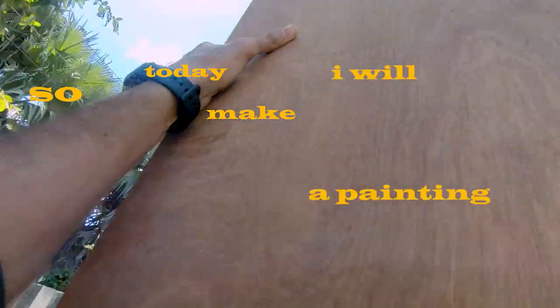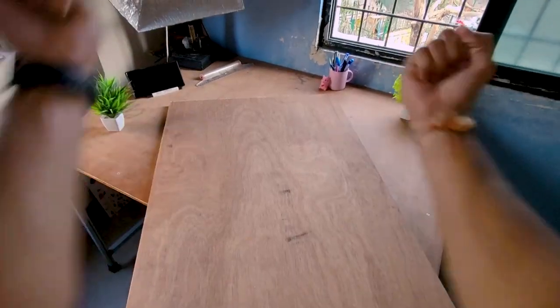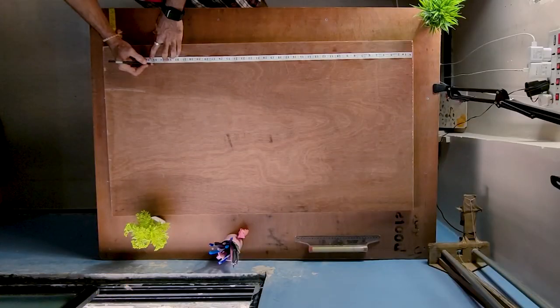Today I will make a painting of Panchamukhi Hanuman on a big wooden ply. This is my biggest painting so far. So, I will first measure this size.